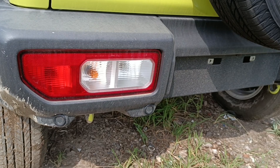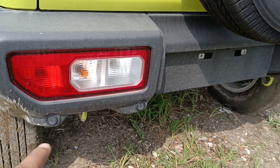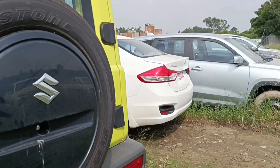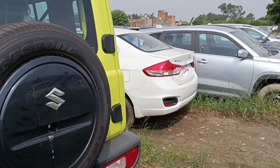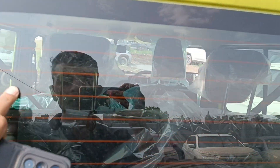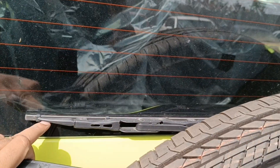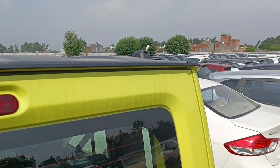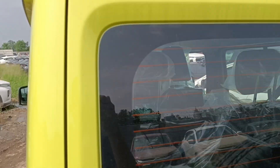This is the top model. The power pack sensor is very smartly added here. The spare tire also comes here. You can get a defogger, wiper, and washer. There is also an antenna, and now we will walk into the interior.